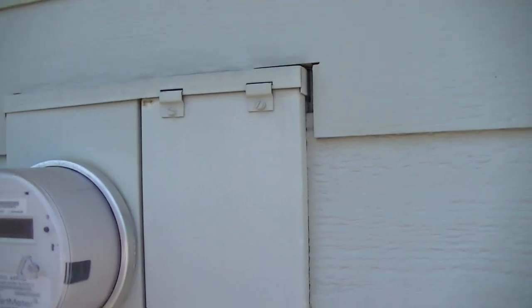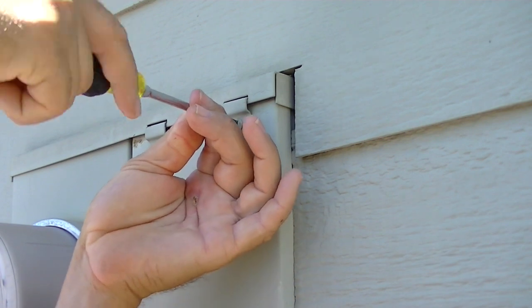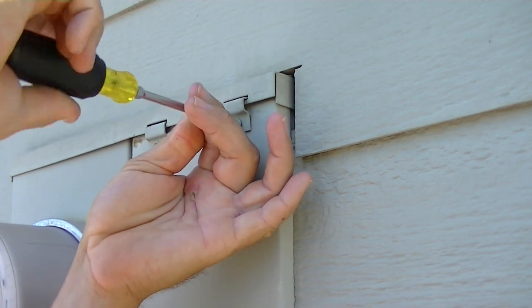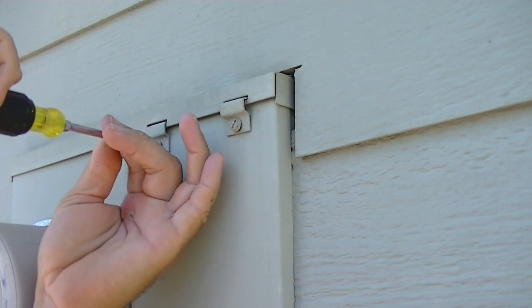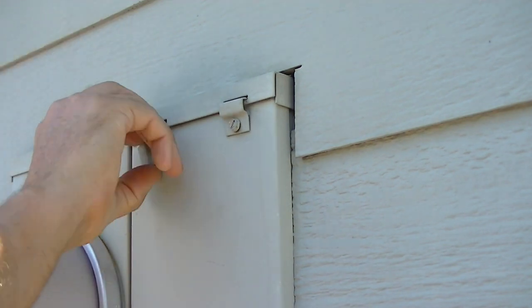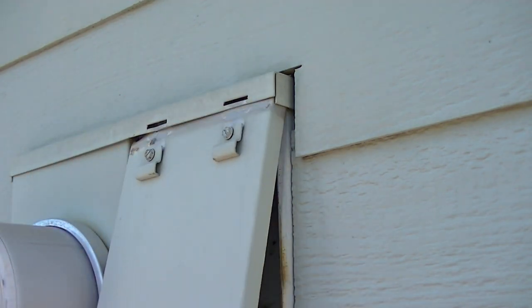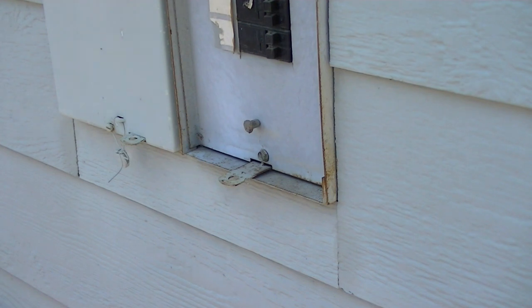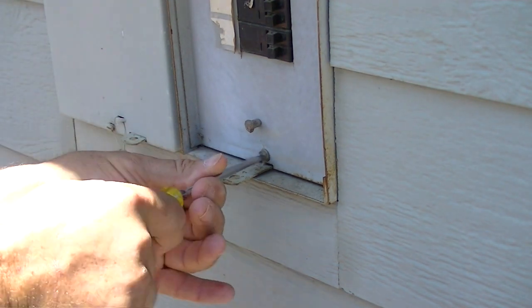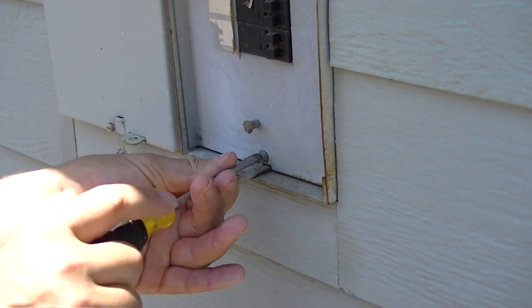A lot of times these have been painted so they might be a little difficult to loosen up. We're not taking the screws all the way off — just loosen them so we can open it up and slide the door out. That gives us full access to the panel. Once the door is off, we'll remove what they call the dead face by loosening this screw here.